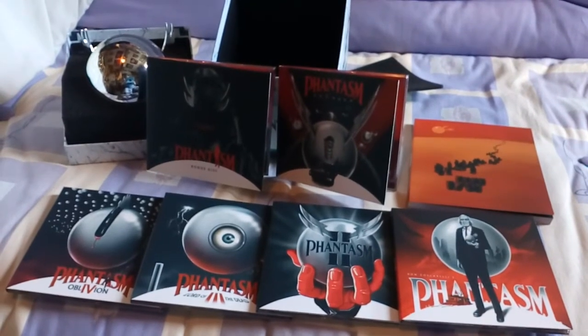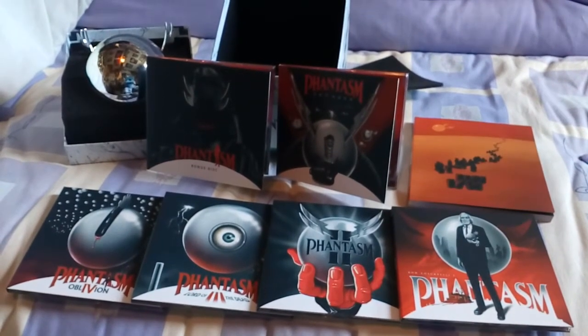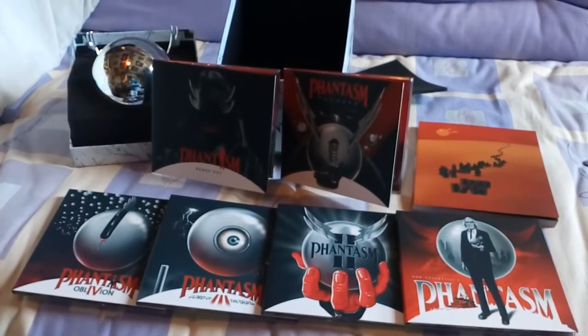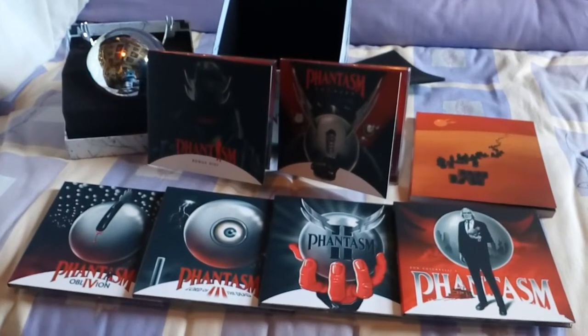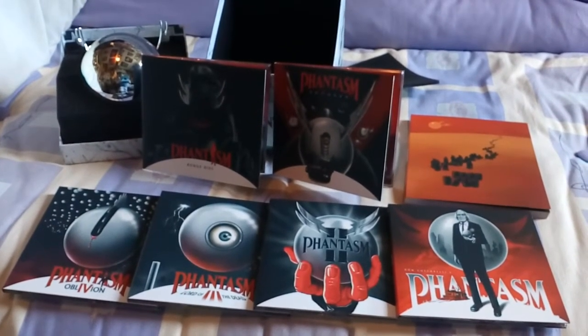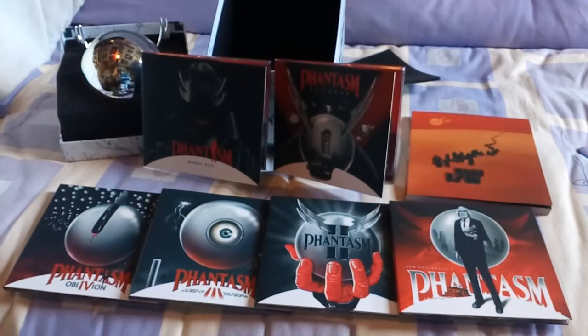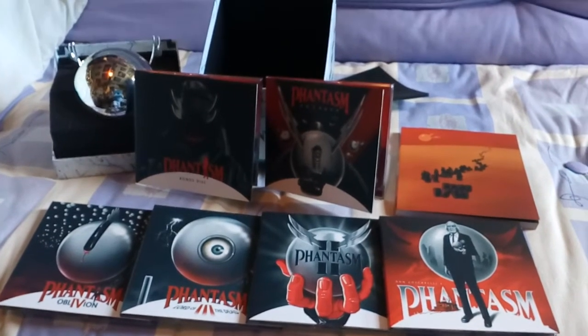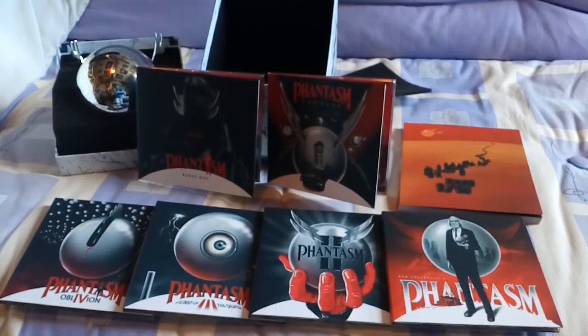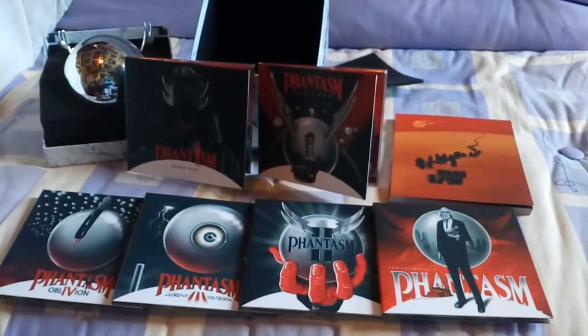Phantasm 1 to 4, and of course it's got Ravager, and then it has a bonus disc. Ravager I wasn't too keen on at all — I thought the production values of that movie were pretty poor. It looked very rushed, very cheaply made. I wasn't keen on it at all, but it's part of the franchise and part of the collection, so I'm not going to grumble about it.